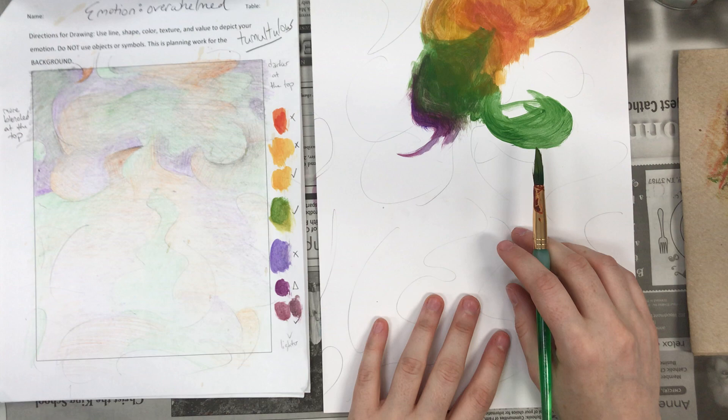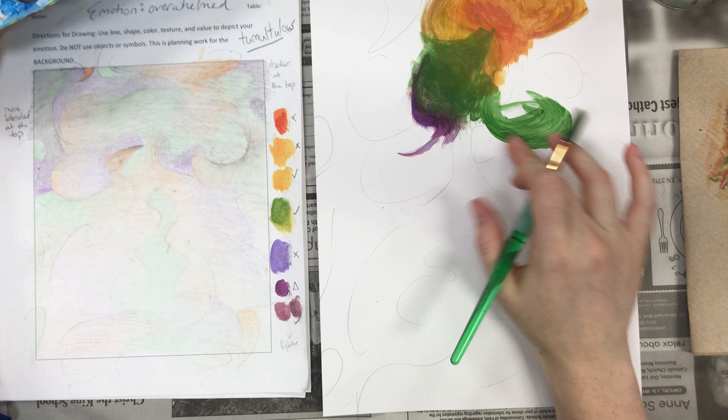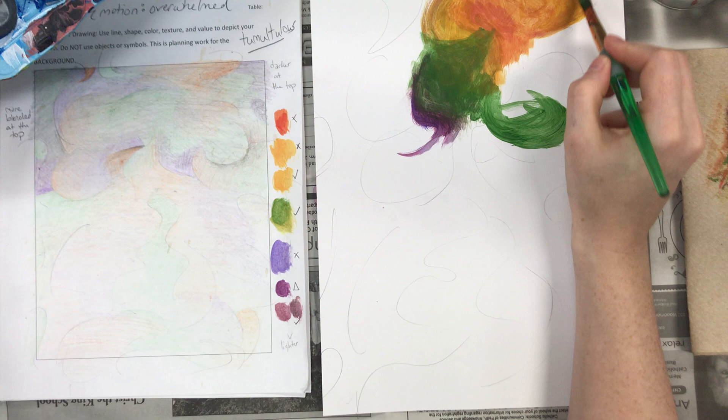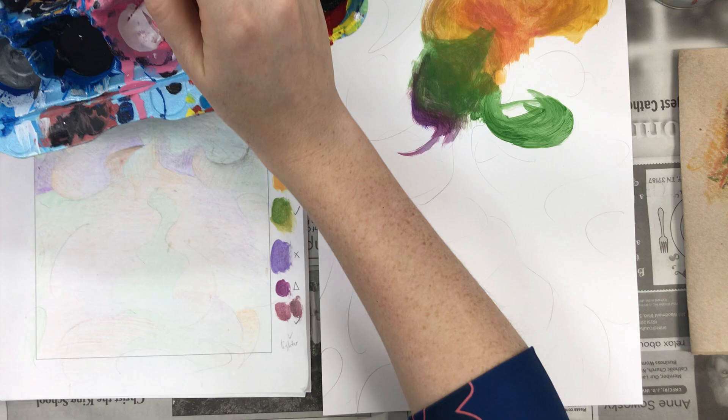I do want to talk about blending — that was one thing I attempted to cover. Unlike with watercolor where you can use water to blend, you have to use paint to blend. All this has pretty much dried since I did my last video, so say I want to blend this kind of yellow color into purple. Well, if I just add purple right now it's not going to blend, so I'm going to go back with my kind of ochre color, add some ochre, and wherever I want it to blend I kind of need more paint there.